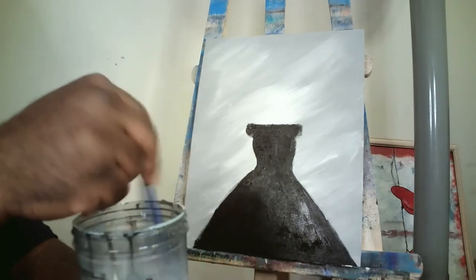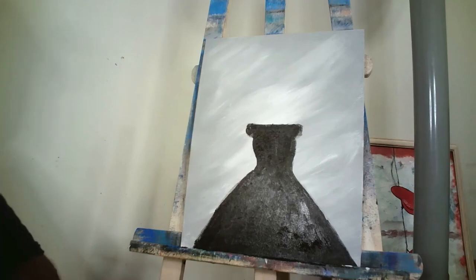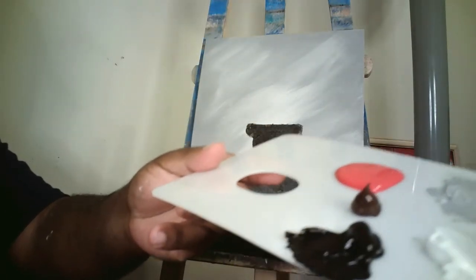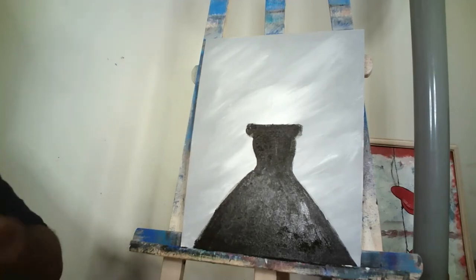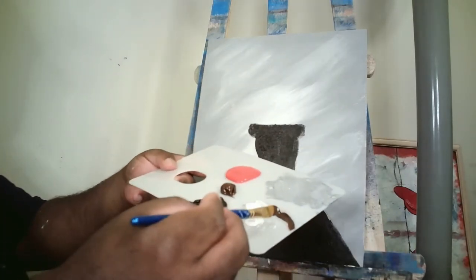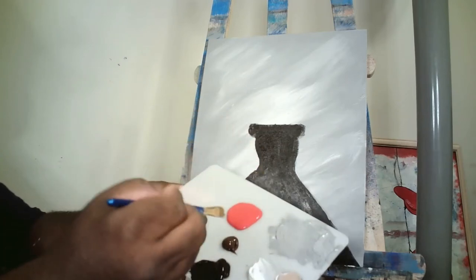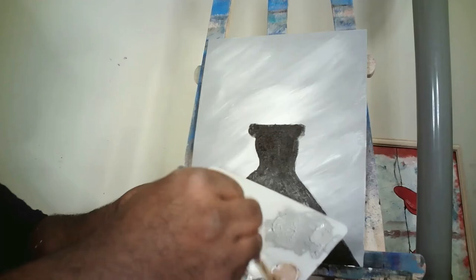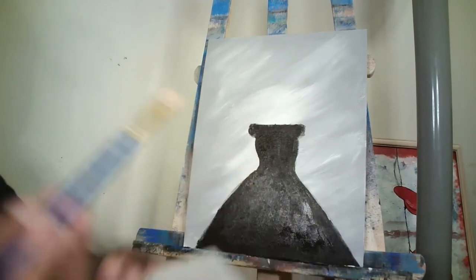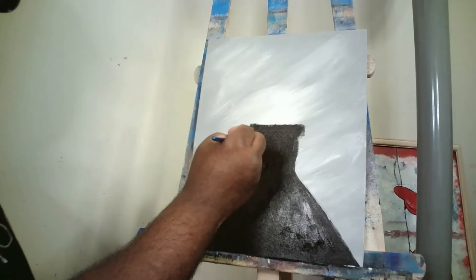Once you're done with the dress, clean and dry that filbert brush and set it aside. I also forgot to put brown paint on my palette earlier, so I put some brown there now. That brown was a tad bit dark so I mixed it with a bit of white to get the skin tone. Because of the dress style, we're going to see her arms, shoulders, and back.